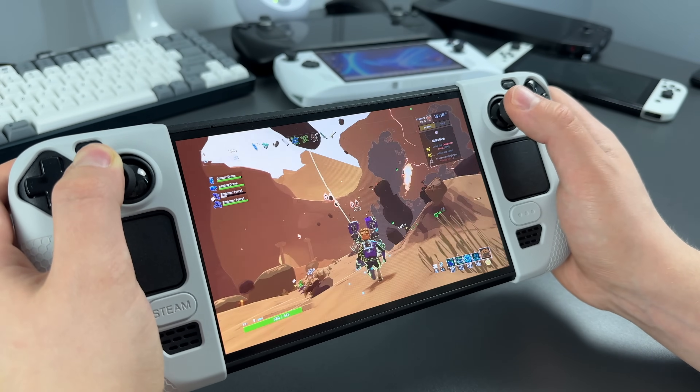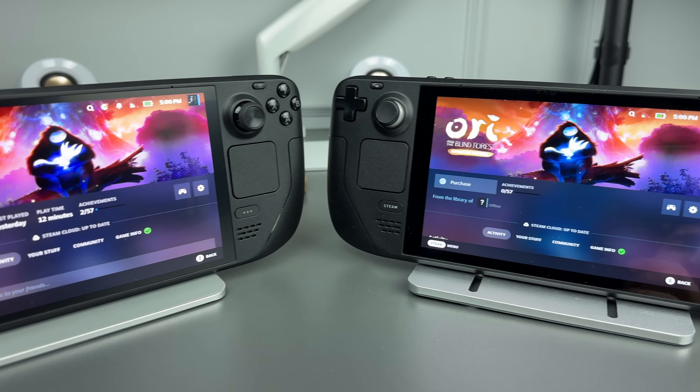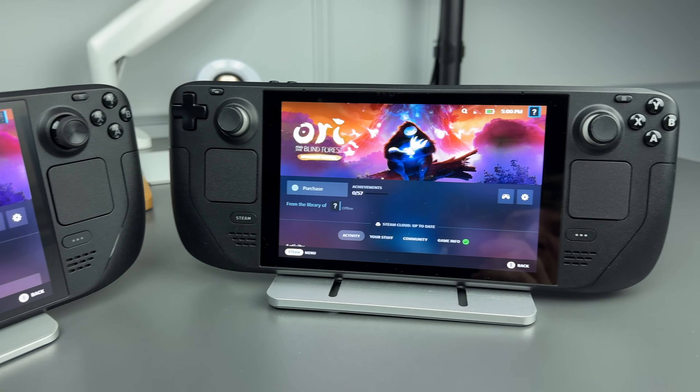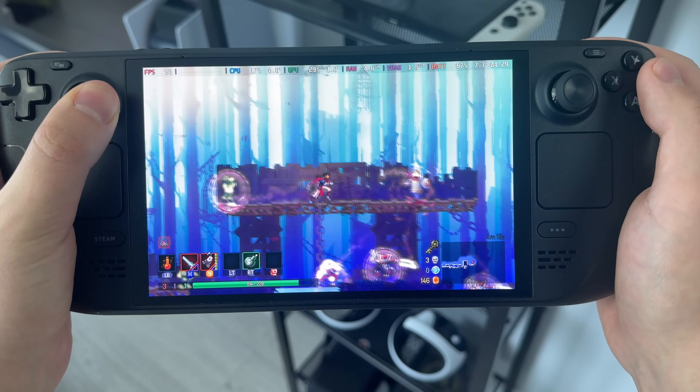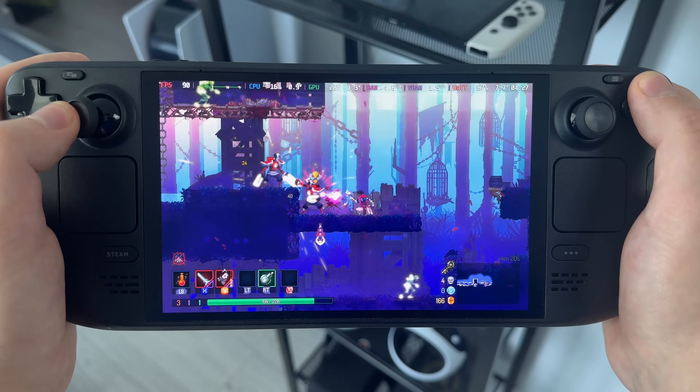So I certainly can recommend it — both of them. If you have extra money, get the OLED. If not, LCD Steam Deck is still a good option. That's about it. Thank you for watching. If I didn't mention something, just ask me in the comments. Have a great day!